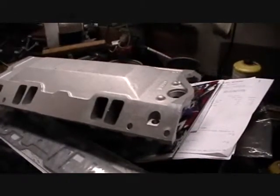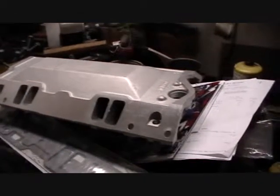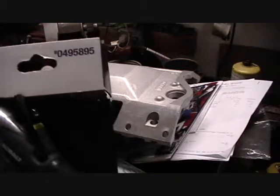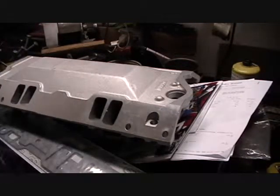I went to Lowe's and picked up a Cobalt one. I've had pretty good success with Cobalt and stuff, so we'll open this up here in just a second and get after it.